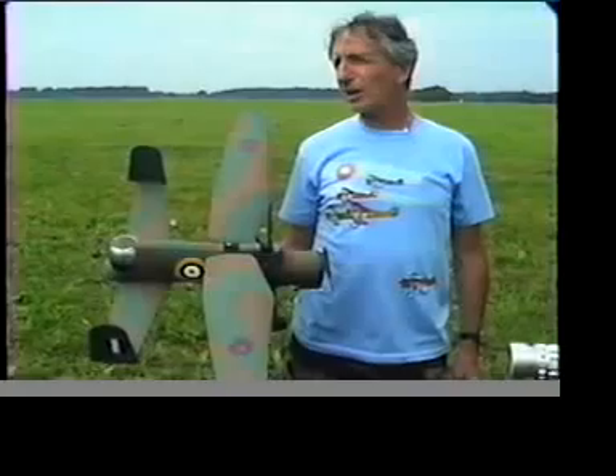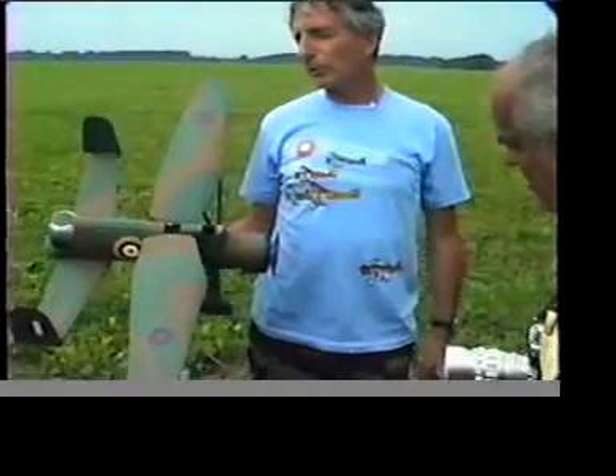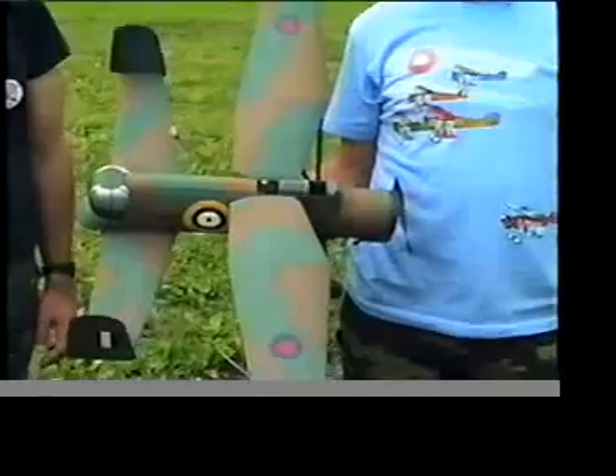Basically, it's the same setup as the Easy-Built kit. Are you familiar with the Easy-Built kit? Sure, yeah. Well, they make a Lysander. You just have to modify the plan some way. But it's built into a very nice light wing with a good airfoil.